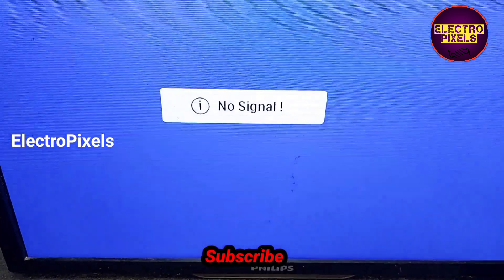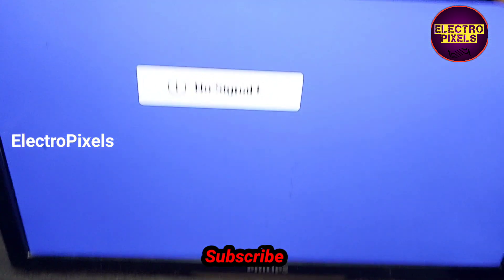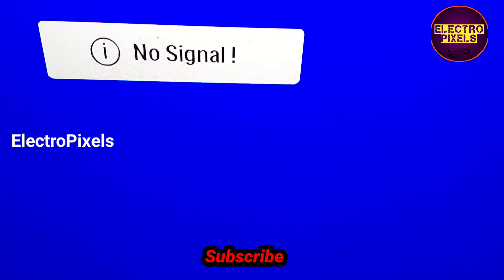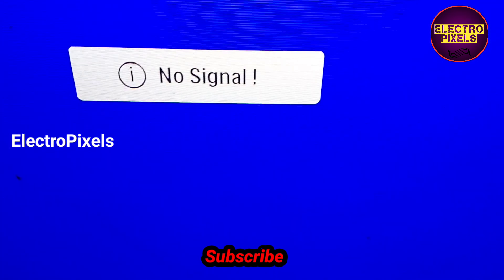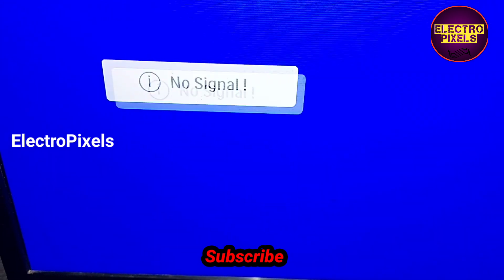So now the TV is repaired successfully. After all, this is just only a temporary solution and the permanent solution is panel replacement. So at present the display is okay after removing the gate signal shorting from the left side of the panel.